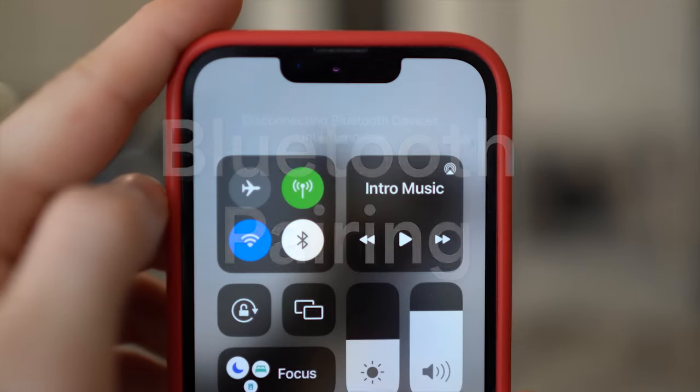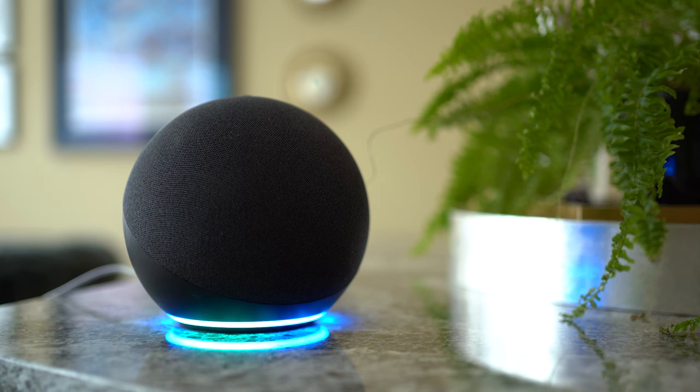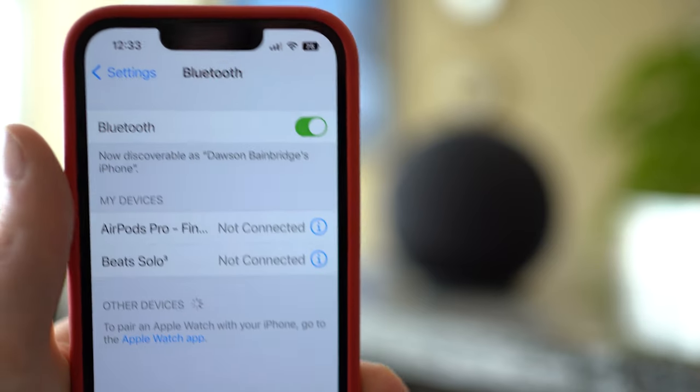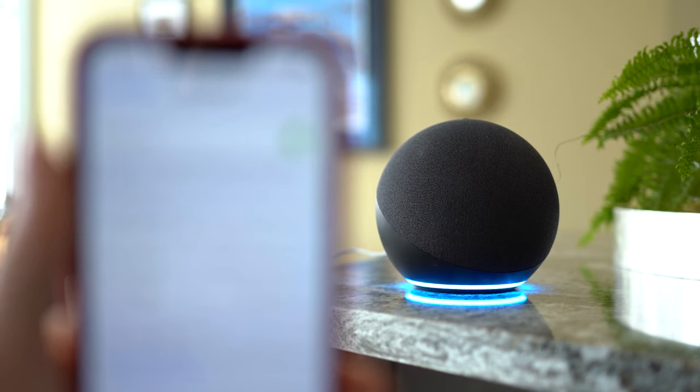Make sure Bluetooth is on on your iPhone. Next, get your Amazon Echo device or Echo Show into pairing mode by saying, 'Alexa, pair.' She'll say, 'Searching.' Then go to your iPhone's Bluetooth menu and look for the Amazon device. Touch it to connect and give it a sec — it will connect to the Bluetooth device. Now your music should play on your Echo device. After you do this once, the next time you won't have to manually make the connection and you can just ask Alexa to pair the phone and it should connect automatically.